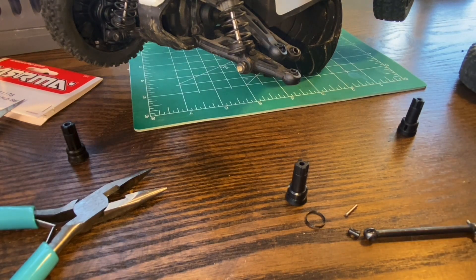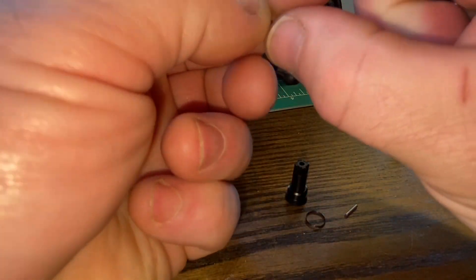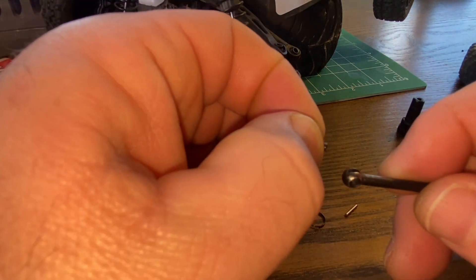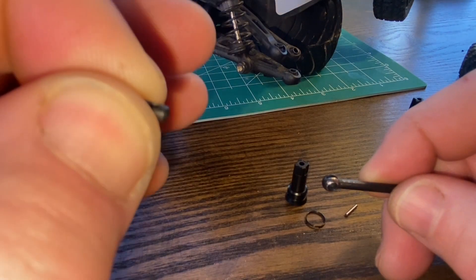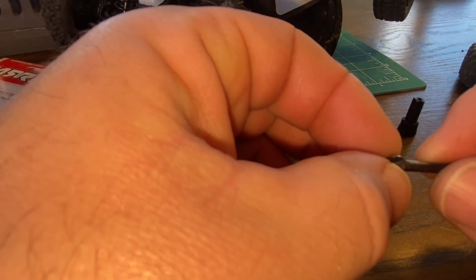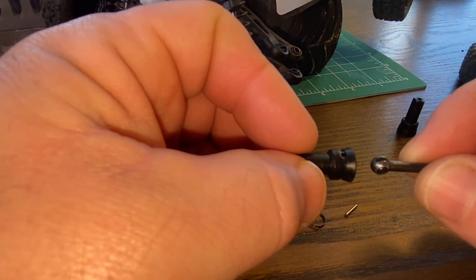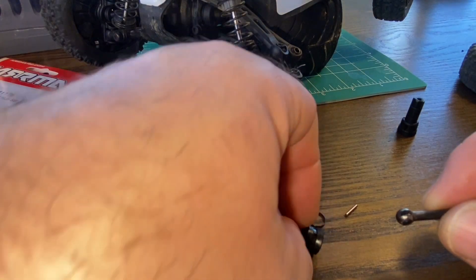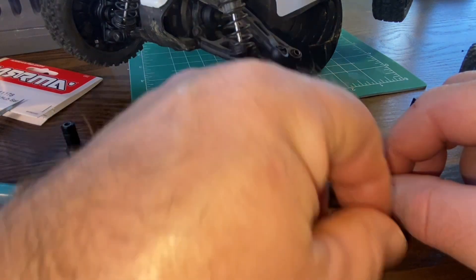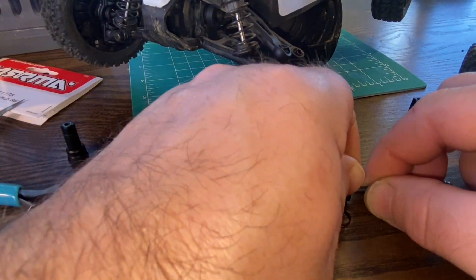These are really small parts. I don't normally do too many instructional videos but you're going to take your dog bone and this little collar and just slide it in there. You want to make sure that your hole is facing up and down because eventually that's where your pin is going to go. Now you're going to take your new out drive - this is probably going to be tricky to do on camera - and put that in there. Then you're going to want to put your pin in that hole in the out drive.